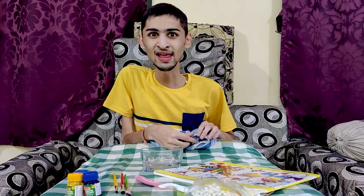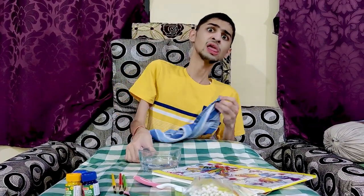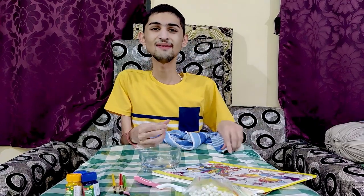Hello friends! How are you all? Today we are going to make a drawing.